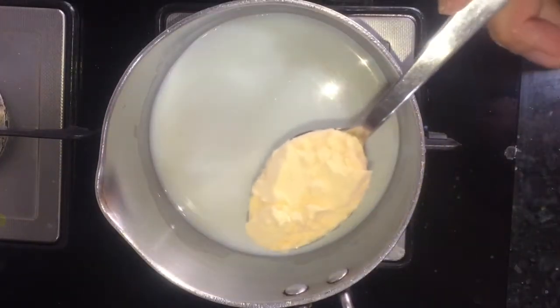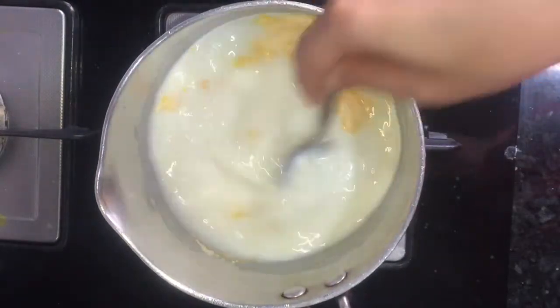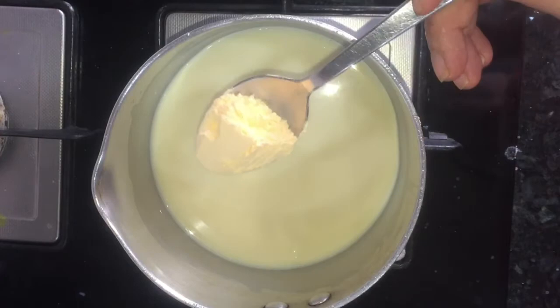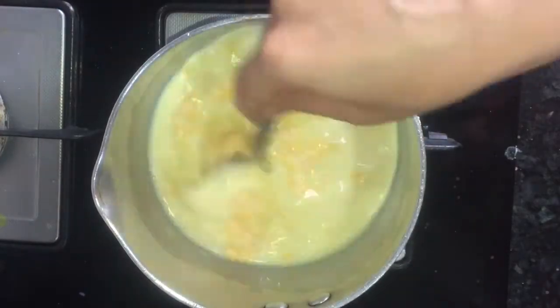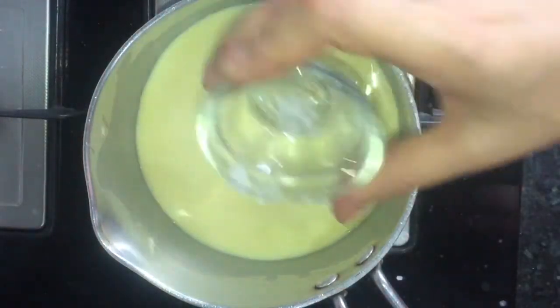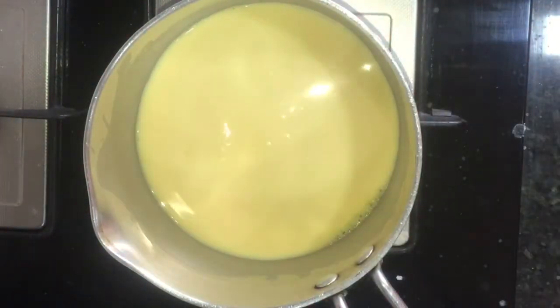In a saucepan, I am taking 1 cup of cold milk. Then I will add 1 and a half tablespoons of custard powder and mix it nicely in the cold milk so that it doesn't form lumps. Then I will add 1 tablespoon of sugar.